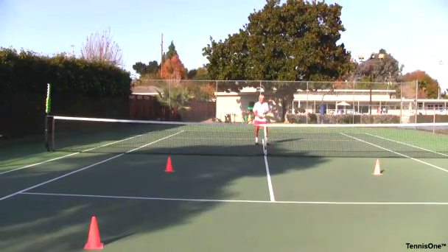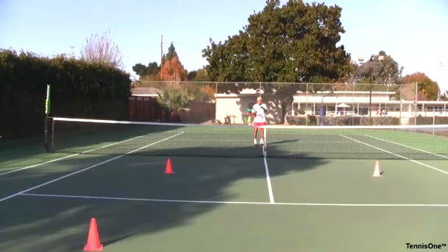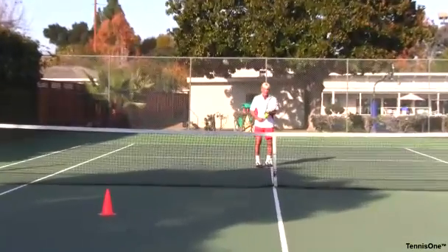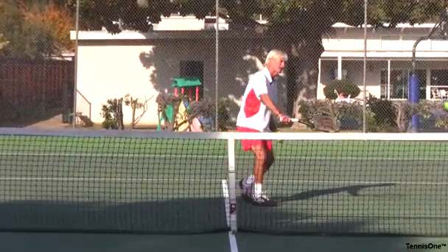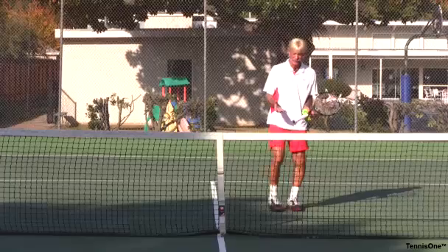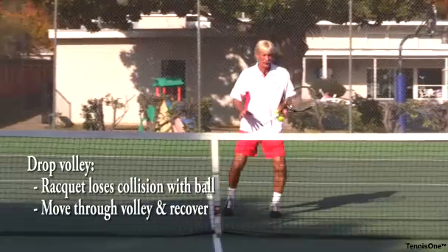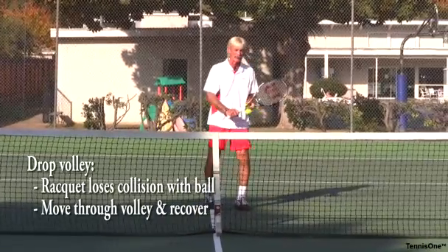This goes back to allowing the racket head to lose the collision with the ball, because with the volleyer deep in the court in square three on his backhand, my goal is to take the pace off the ball and hit a shorter ball. Notice once again I executed the things of moving through the ball — entry, execution, and an exit — so I get ready for the next ball, but I learned how to take the pace off.